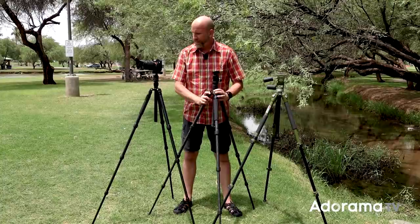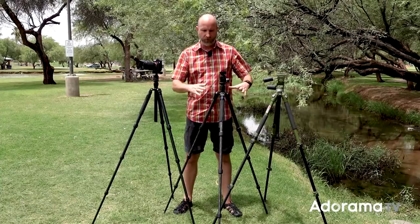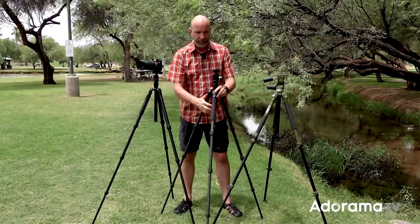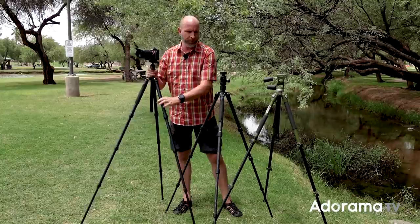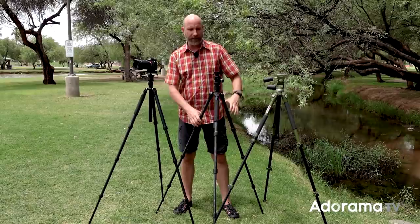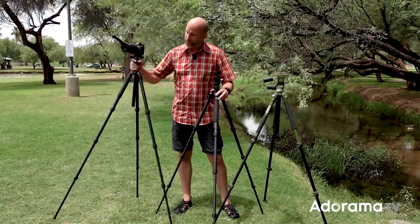Let's begin by talking about tripods in general. Each tripod has a set of legs at a specific height, a certain number of segments, and a weight rating. When you're looking at a tripod it will specify three or four segment legs and hold up to four, six, or eight pounds. It will also specify the material — this one is carbon fiber, this one is aluminum — which determines the price, how light it is, and how much weight it can support. Choose your base based on how large your camera is.